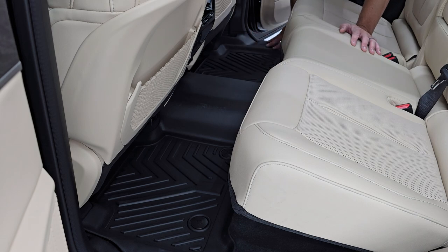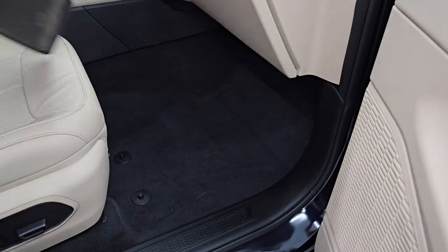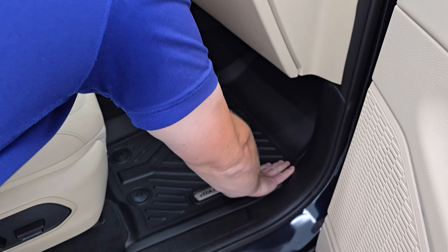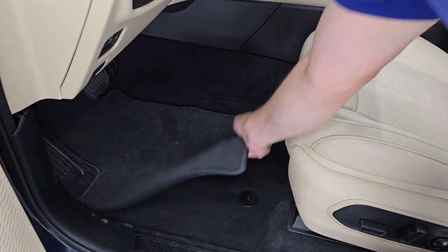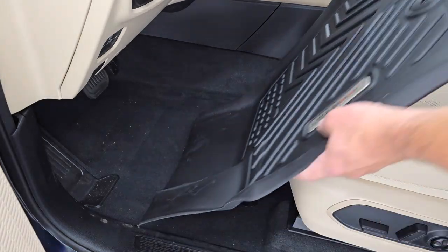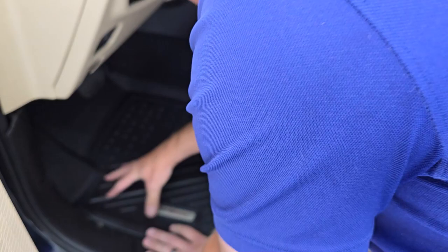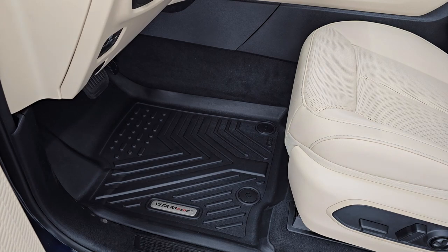They go right up to the plastic, so your carpeting is never going to get anything bad on it. For the front seats, once again take the factory carpet mat out and set it off to the side — the Yitta Motor one goes right in. You can see it lines up perfectly with the snaps and looks fantastic, like a factory mat. On the driver's side, make sure you get the mat under the pedals. Do the inside snap first, then the outside snap, and press it down — a perfect fitment with those laser cut floor mats.